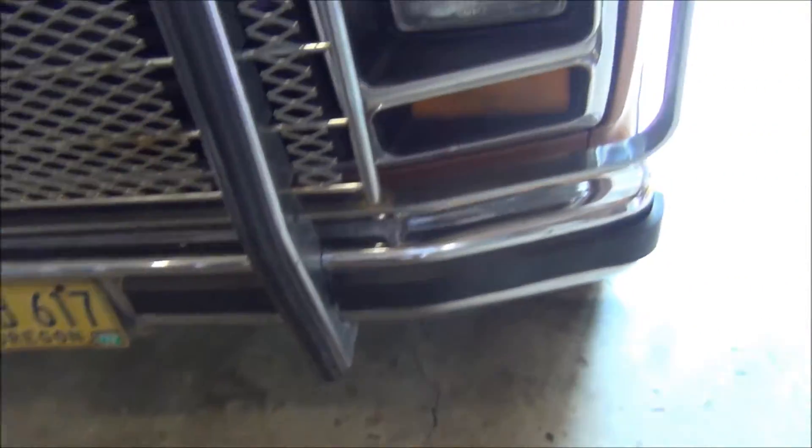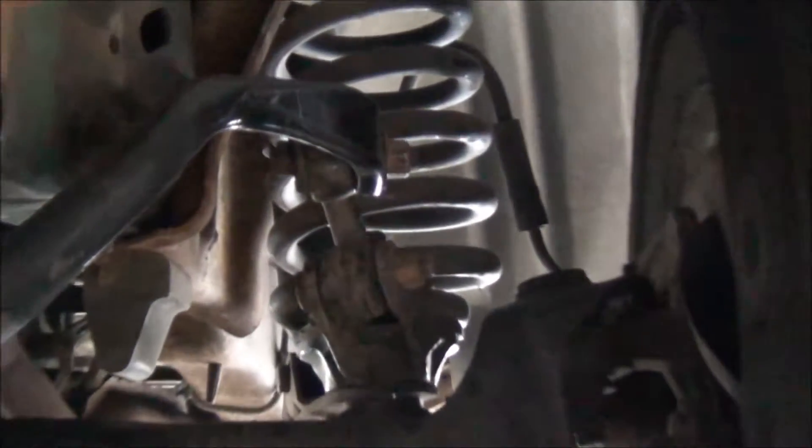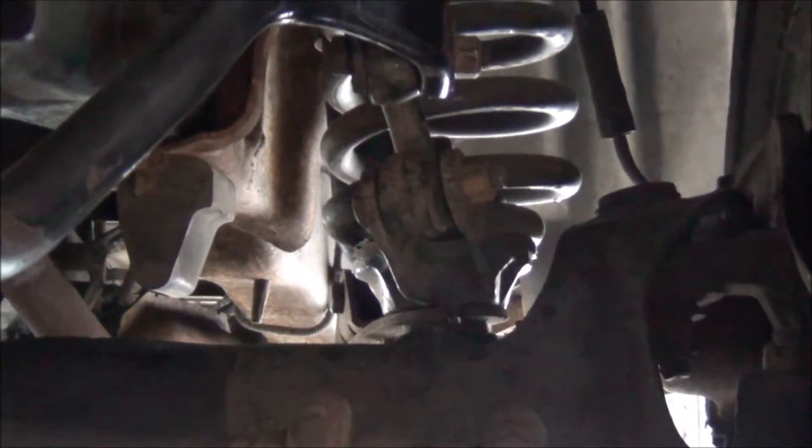I made an honest mistake when doing the sway bar install on my truck. Those spring mounts, slash sway bar anchor points, or whatever you want to call them, are actually installed wrong.